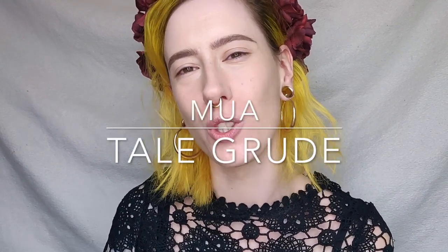Hi guys! So today I want to do an in-depth video of how to do freckles. I've kind of touched a little bit on how to do freckles before, but I would like to show you more in-depth how to do it and different techniques and ways of doing it.